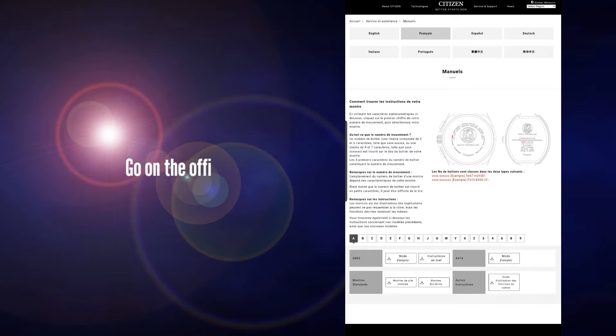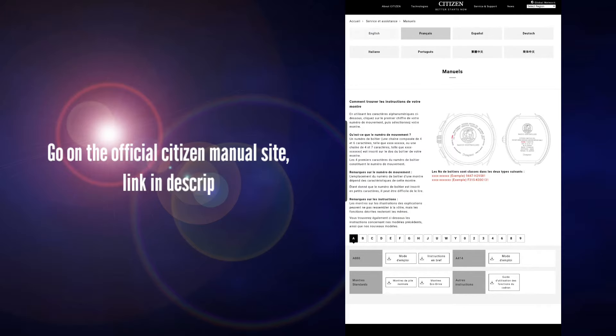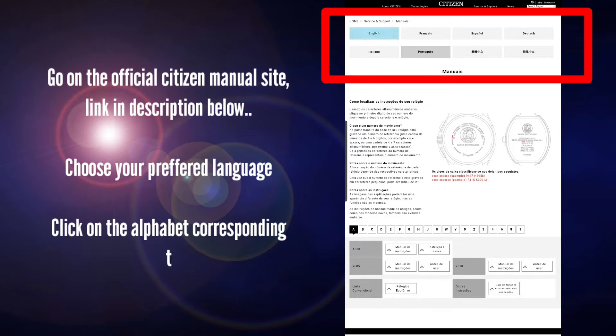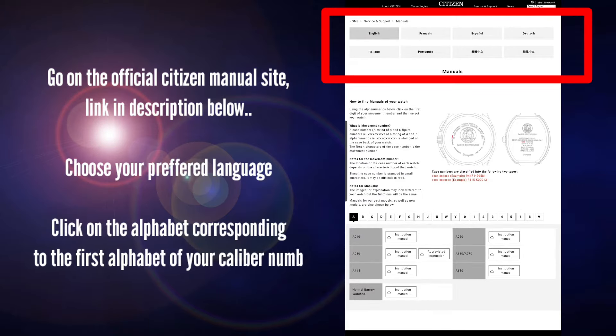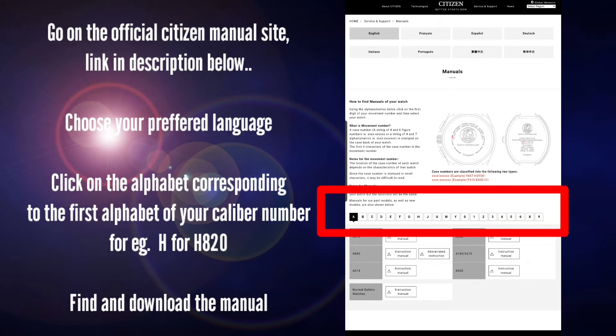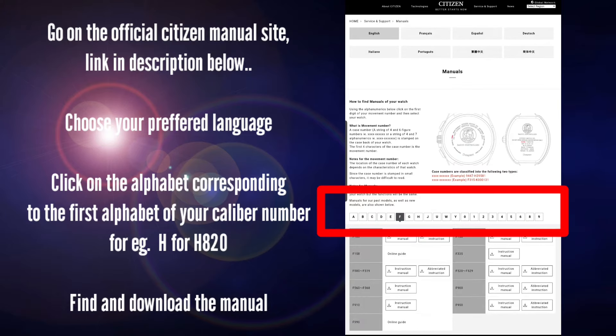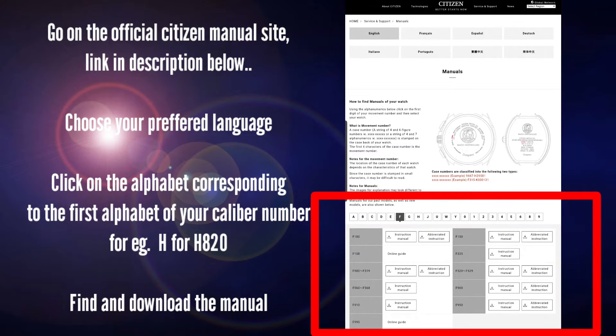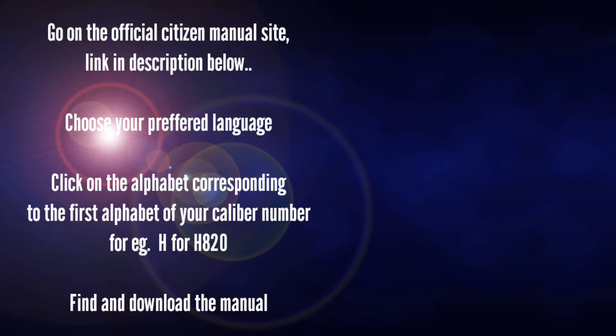Once you have the caliber number, go to the official Citizen website — I have provided the link below. Click on your preferred language at the top, then click on the first letter of your caliber number. The manual will appear below, and you can click the download button to get it.